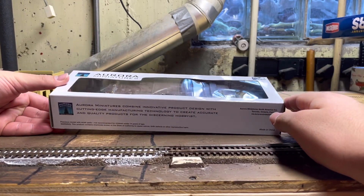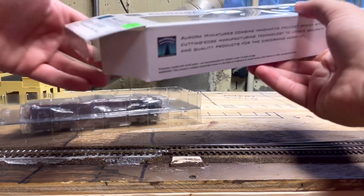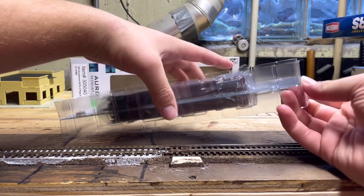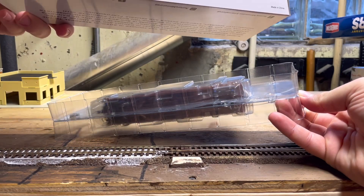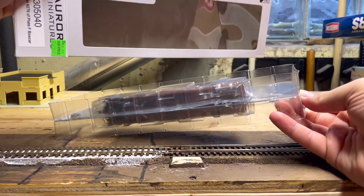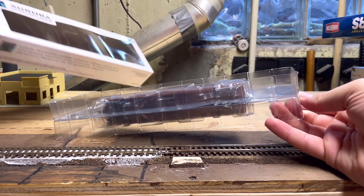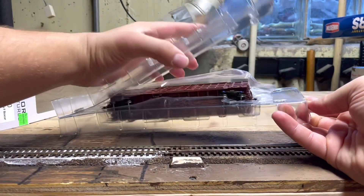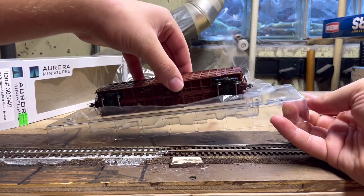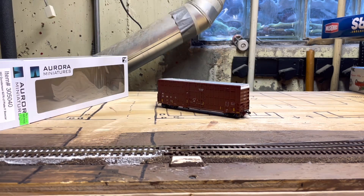Since I just got this model and it's the newest of the two, we're going to start with the Illinois Central car. The unboxing is very simple. There's no paperwork — you can find all paperwork for these cars on their website, which lists their socials. We've never taken a look at an Aurora Miniatures car before. They're made in China, out of Toronto, Ontario, Canada. Simple clamshell packaging. Pull off the soft plastic that protects the paint, and there's the model.